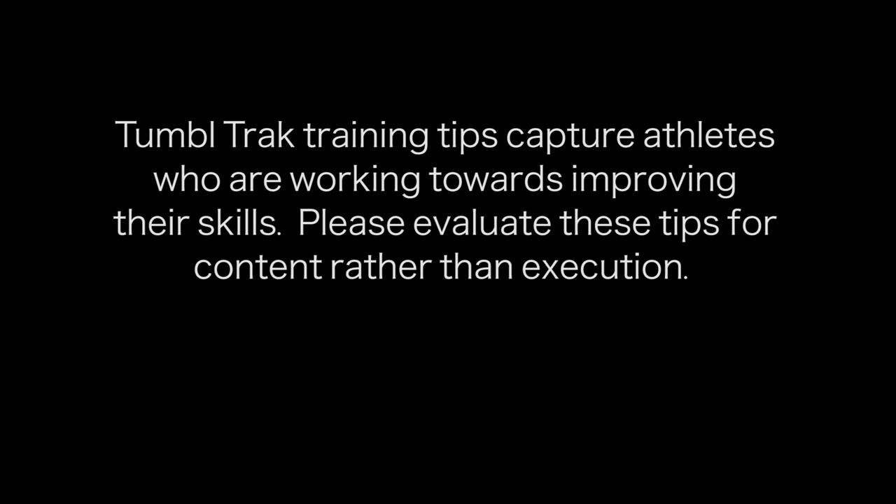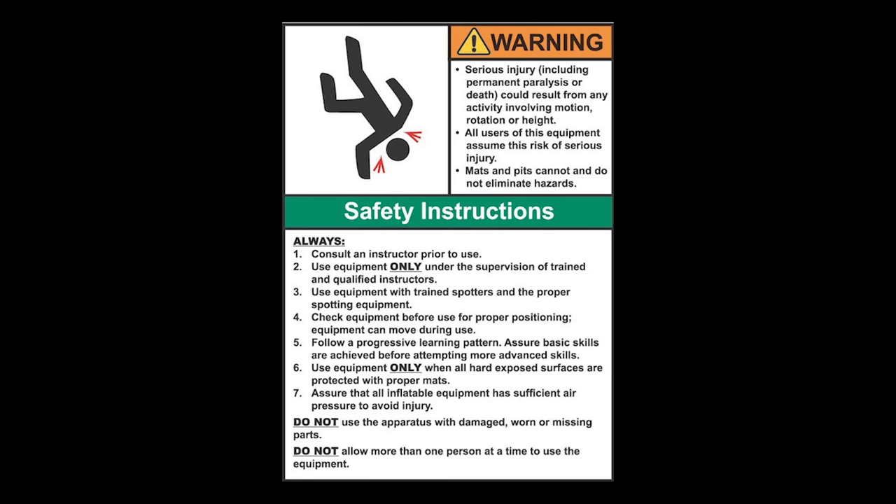Tumble Track training tips capture athletes who are working towards improving their skills. Please evaluate these tips for content rather than execution. Equipment is designed and manufactured in accordance with the latest product industry standards. This alone does not prevent injury. It is the responsibility of the equipment owner and user to use good judgment, as well as read and follow all warning instructions. Improper use of the equipment can result in severe personal injury including paralysis or death. This equipment must only be used under the supervision of trained and qualified instructors.